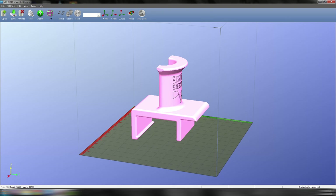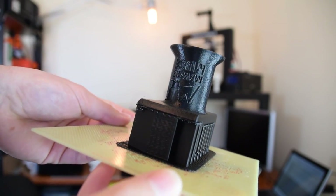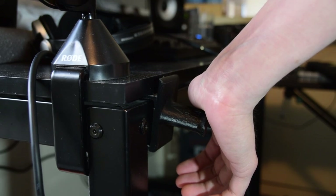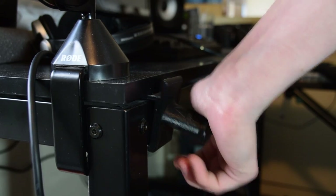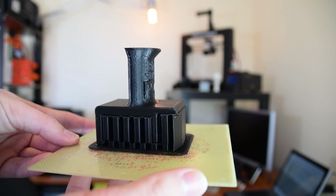How about this orientation? As you can see, the logo looks fantastic due to being printed along the sides of the part. However, we have a problem — the layers are running across the holder, which means this holder won't be very strong at all. There's also a lot of support material, which wastes plastic and is a pain to remove.